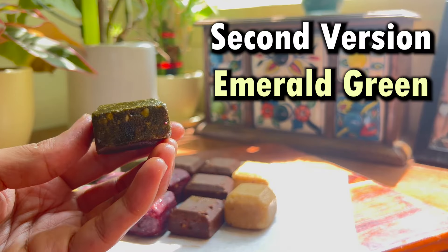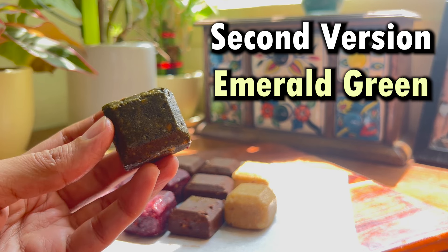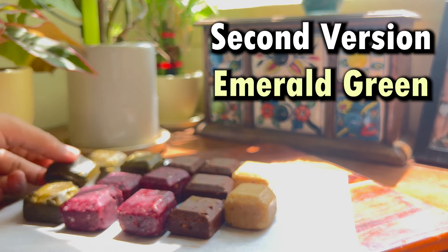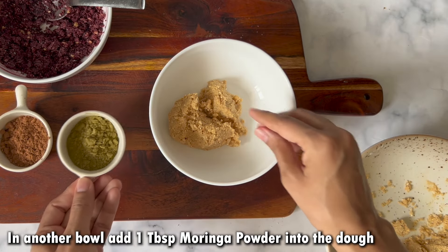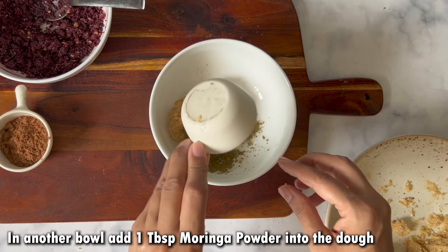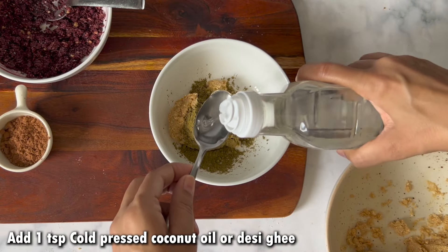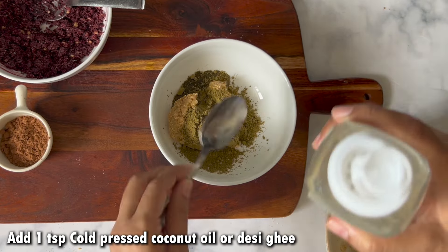The second version is Emerald Green because it has a very dark green color.